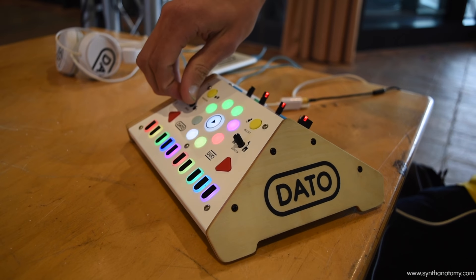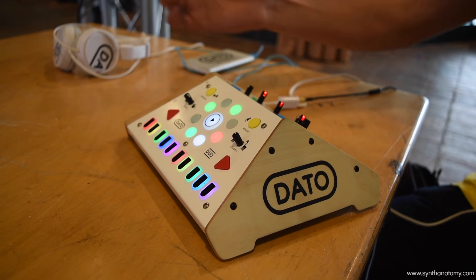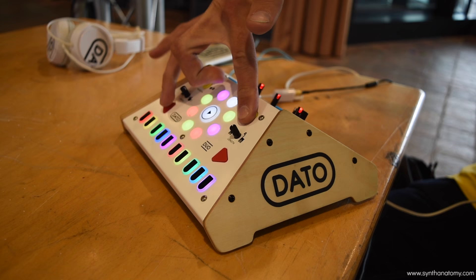There's a speed control, and you can turn steps on and off, or even do some basic arpeggiation.